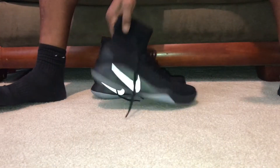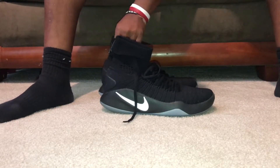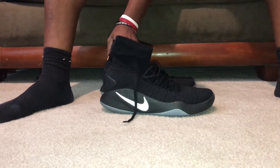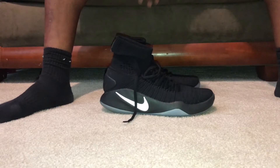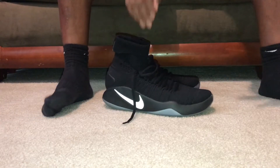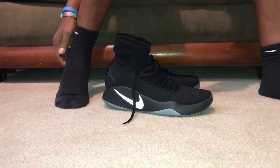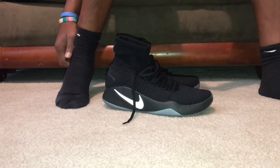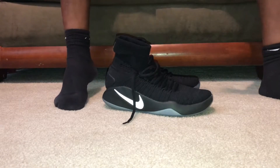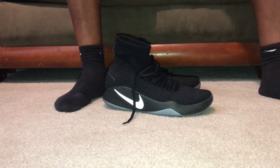One of the issues people said they had with this particular shoe was actually getting it on — so much so that I was asked by quite a few people to do a tutorial. Initially the first time I did kind of have an issue — well, it was just a little more difficult. It took a little more work than normal, like basically just slipping the shoe on. This is not the shoe for that.